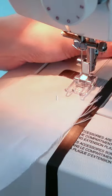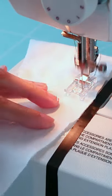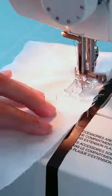Here I'm going to show you how to sew on a curved line. As you can see, I line up the edge against the tape, and I am also helping the fabric as I turn along the curve.